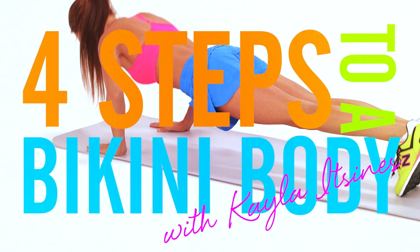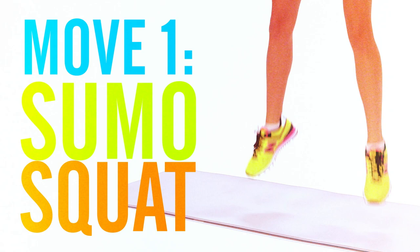Here are four fat blasting moves to get your body bikini ready. First we're going to start with sumo jump squats. This move targets the inner thighs and is great to get your bum in shape for summer.